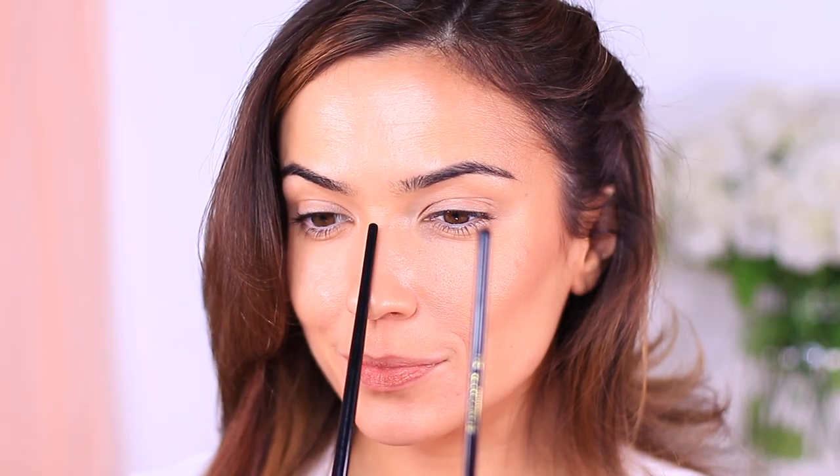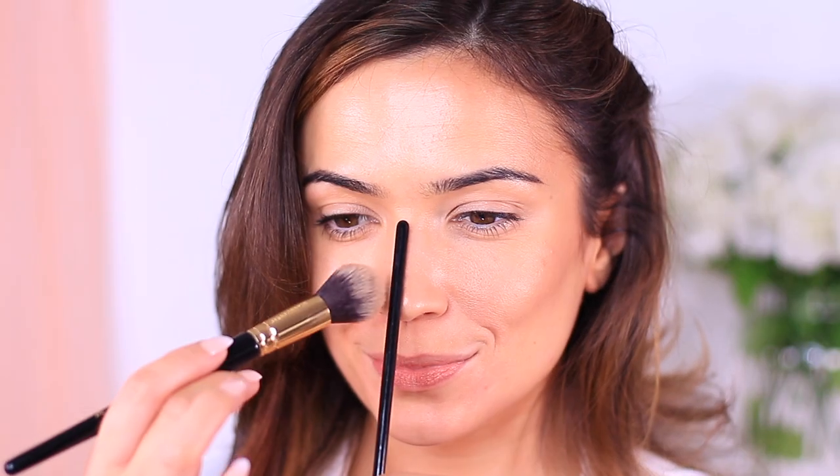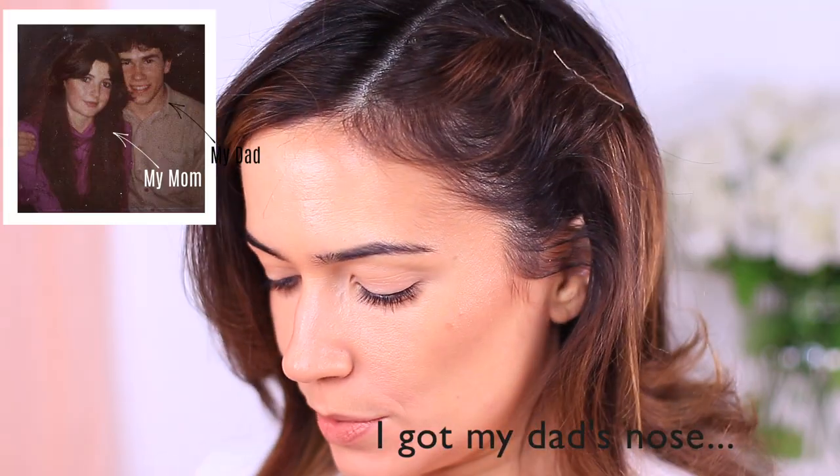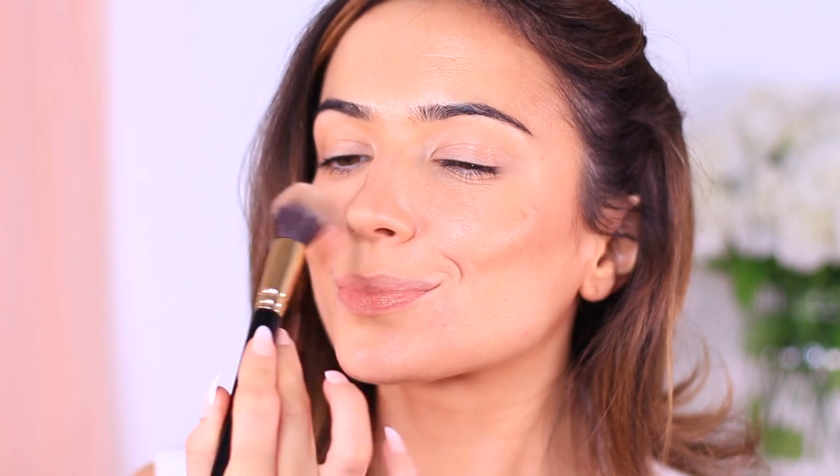I applied a touch of product onto my chin and used whatever's left over in the brush around my lips to add a little depth. For the nose, here's my favorite tip my sister told me: take a thin brush, place it on the center of your nose to create a line, then simply brush over the top. This creates straight lines while keeping the center of your nose bright. My sister has a perfect nose so I'm not sure why she does this, but it definitely helps me.